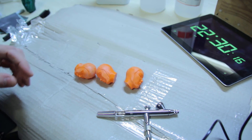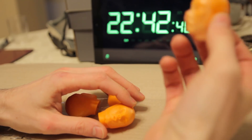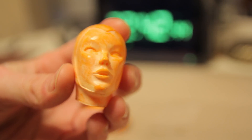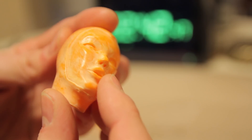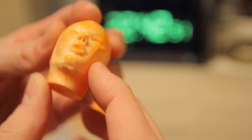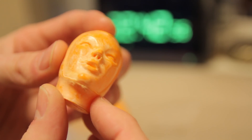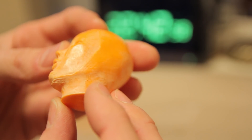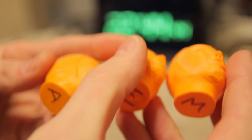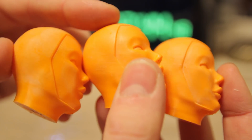We'll see how these look close up in a minute. This is a previously done one that I'm just going to compare them to — a classic example of what an acetone print will look like. It goes all kind of weird and white and gets kind of shiny as well. This print is not the best one — it's got a couple of lines as you can see in the reflection. So that's all of them side by side.